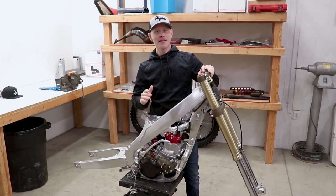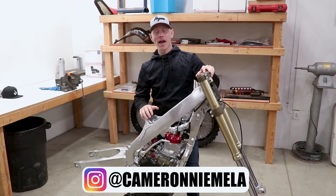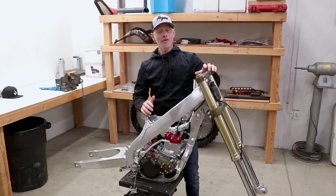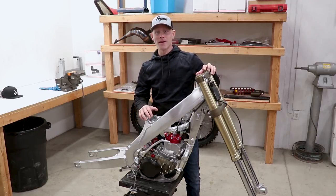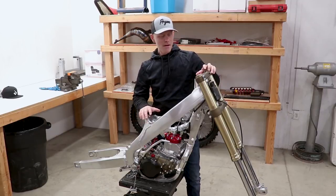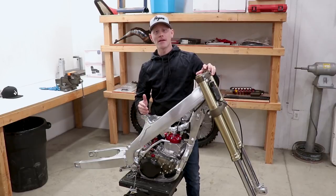Welcome back to the channel. I've been working on the CR250, and as a lot of you saw in the last video, I had some issues getting it to have spark. I asked for your advice in the comment section and got a lot of good responses — a lot of you said it could have been the kill switch, the grease inside the connections, or the spark plug wire. There are really a lot of possibilities, so let's break it down.